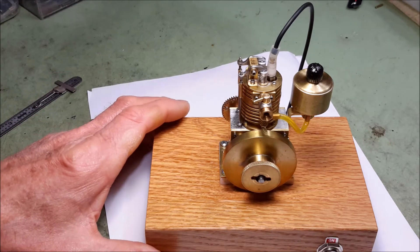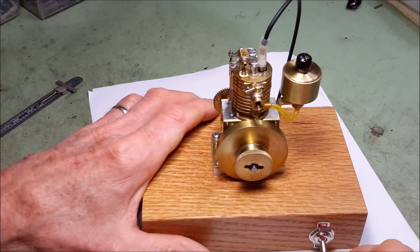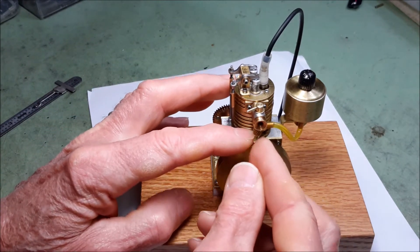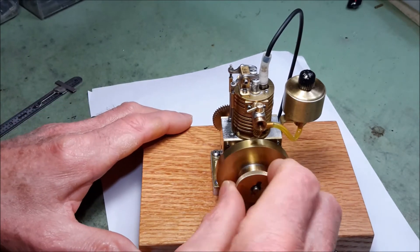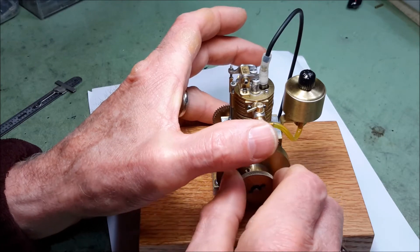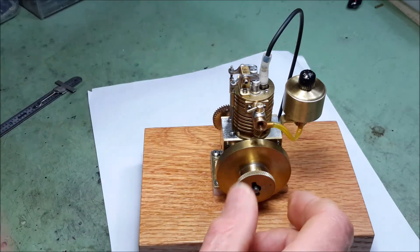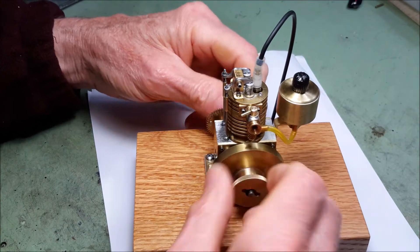I'll try to start the engine now, and hopefully it'll run. Prime the engine with some fuel over the air intake — the carburetor. Prime the air intake and the other side.